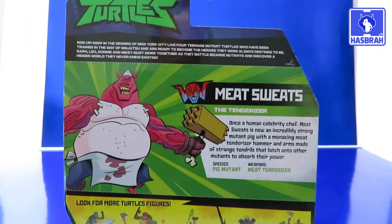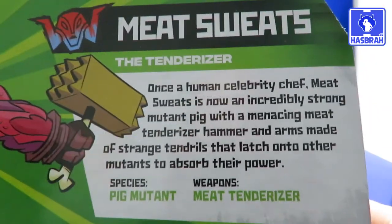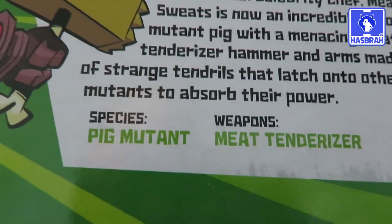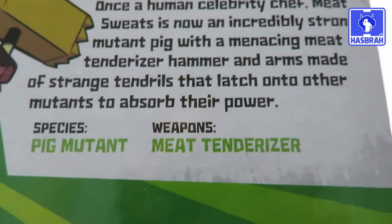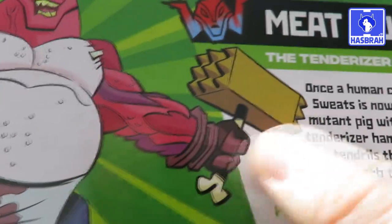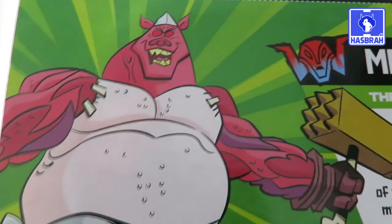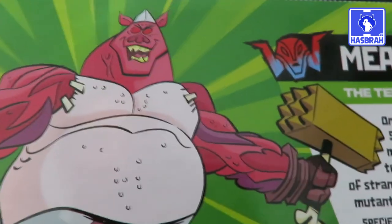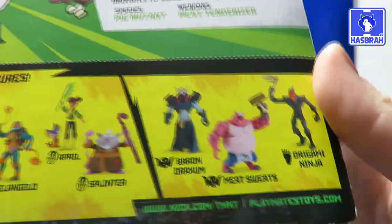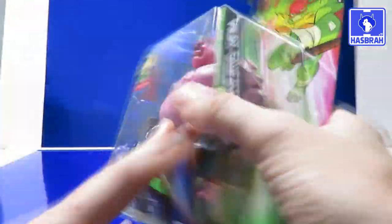On the back of the packaging, here's the brief summary of the cartoon itself, but you just want to see the bio for the character — pause the video and read it if you want. Species: pig mutant. Weapon: meat tenderizer. Looks very nice. He's got a bone — he's got a bone to pick with the heroes in a half shell. Here are the other figures available in this line, which we've pretty much gone through all of them except maybe just one, which we'll get to very shortly.